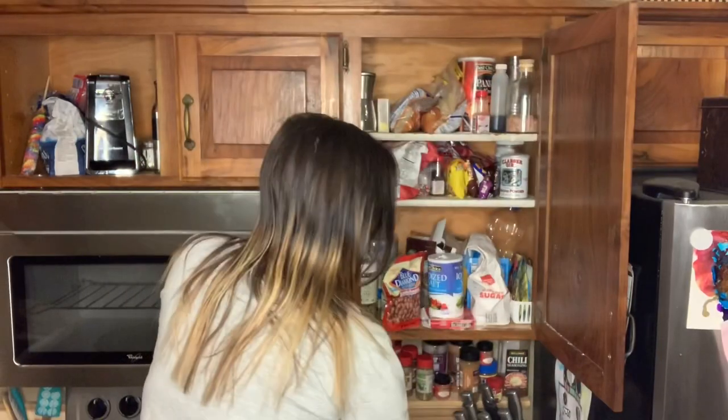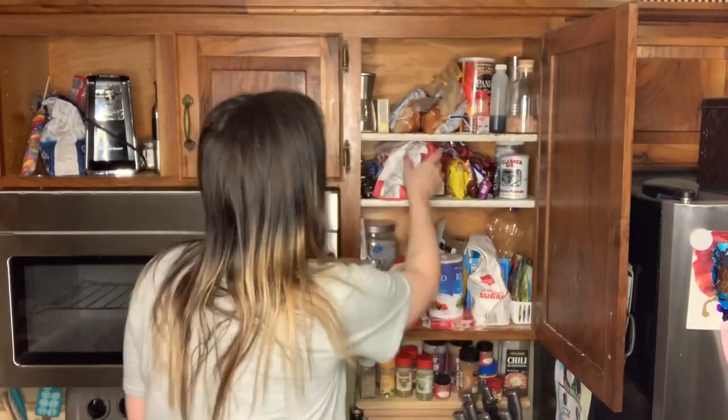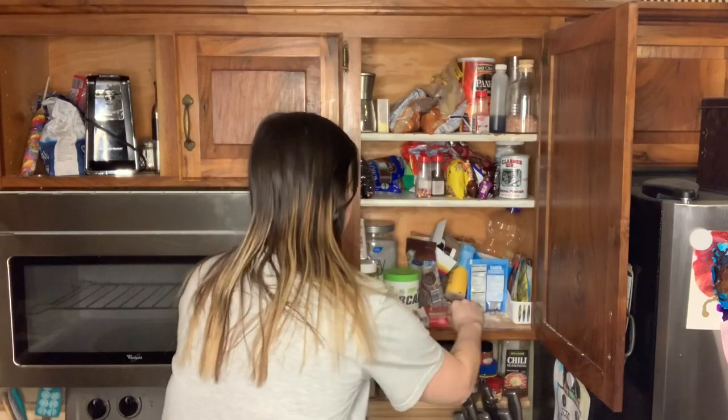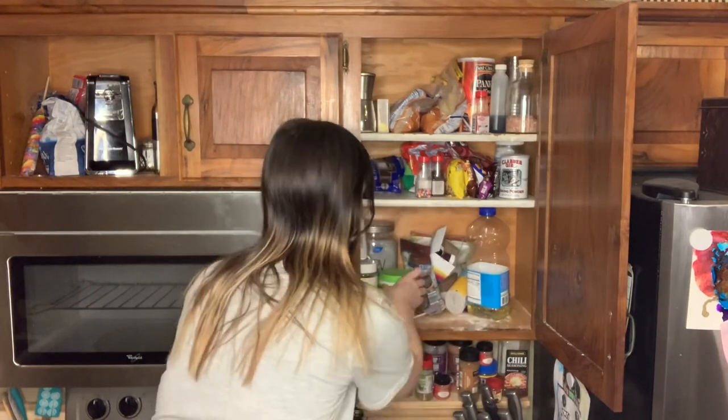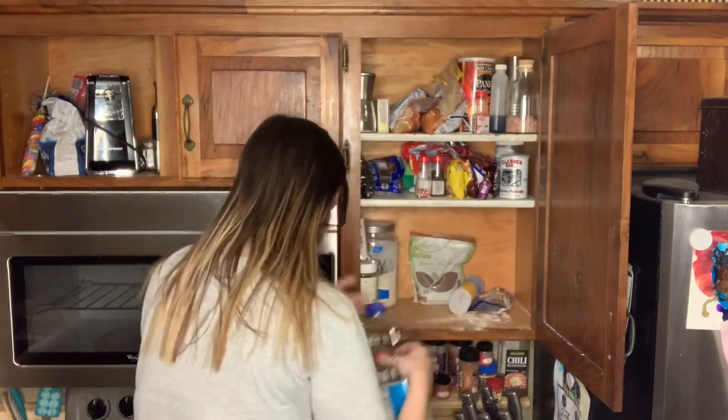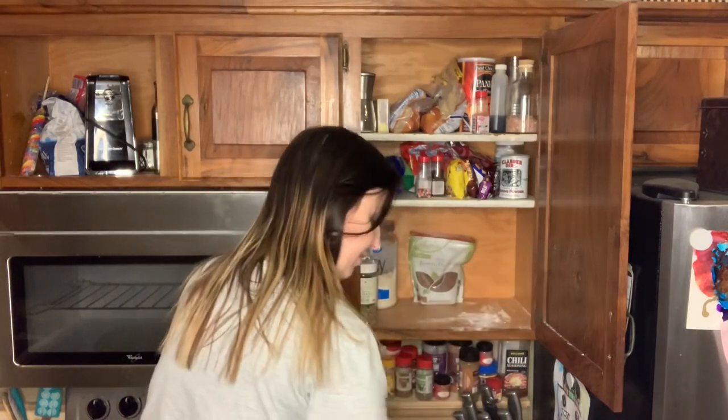If you do visit her channel, please leave her a nice comment, subscribe, and let her know that I sent you. So we're just starting the video with cleaning out my spice cabinet — or my baking cabinet, or pretty much just a catch-all cabinet. We're going to go ahead and clean everything out and then decide what we're putting back in.